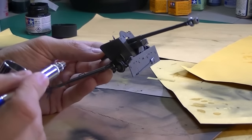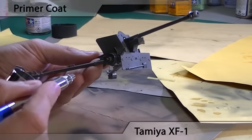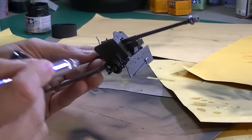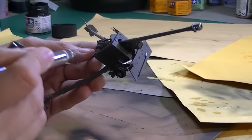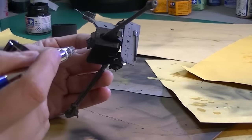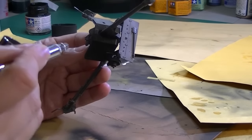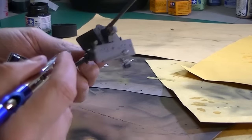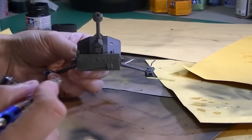Step one, I use Tamiya XF1 black as a primer. I've never actually used actual primer — I plan to probably sometime soon. I picked up a lot of my methods from Michael Reese's videos, and he always just primed with Revell's paints, like their black paints, so I just use Tamiya paint for this.